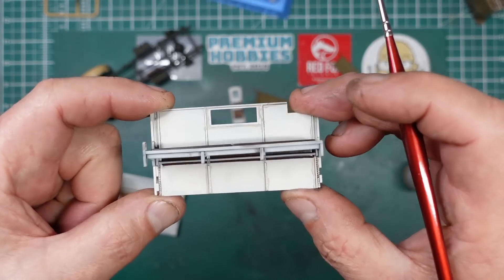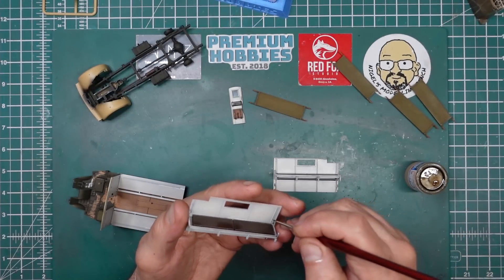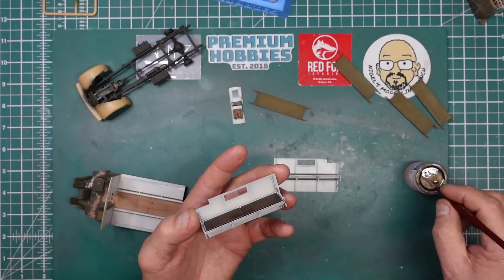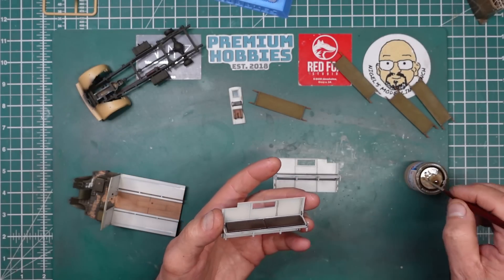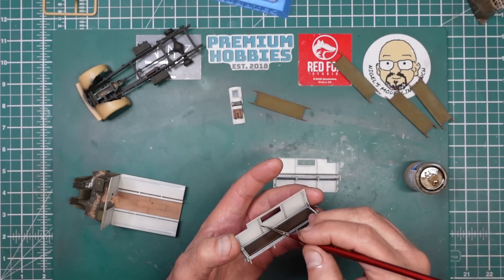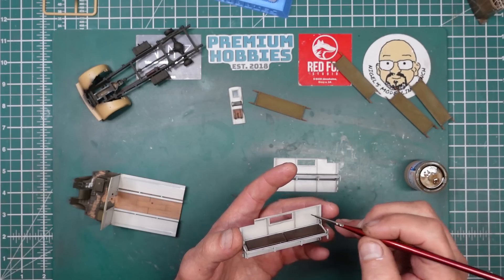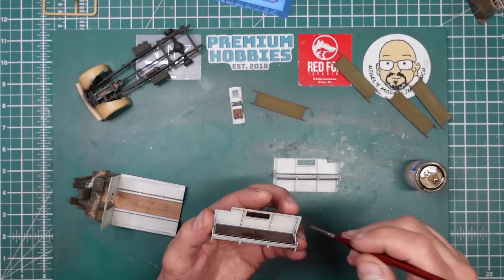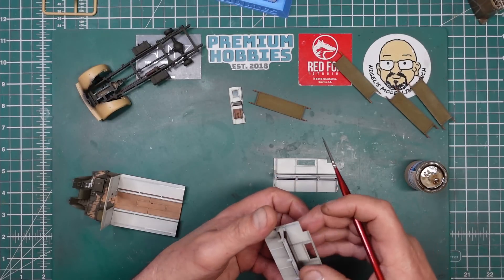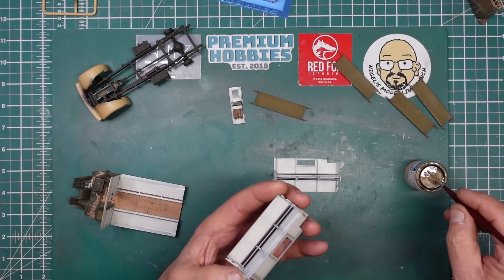We leave that to dry, then rub over with a cotton bud and it will just stay in the corners. Remember: subtlety is king. You don't want to be soaking it with black — try and avoid using black other than on the engines and axles. Black is great but it's very garish. In reality a lot of people say nothing is black and nothing is white, so if you're looking for subtlety and accuracy and you want the model to look good, steer away from black and steer away from white.